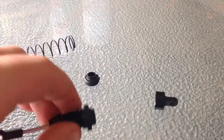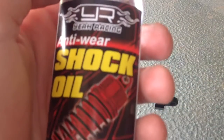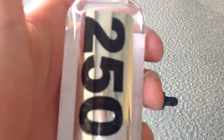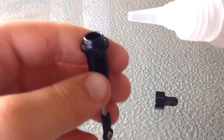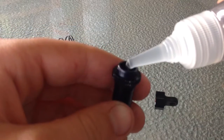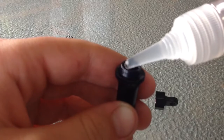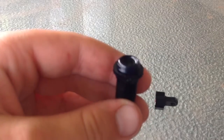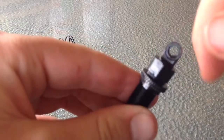I'm using the Year Racing anti-wear shock oil, and it is 250 weight. Just pour it in the top and then get your cap and screw the cap on.